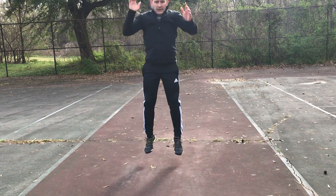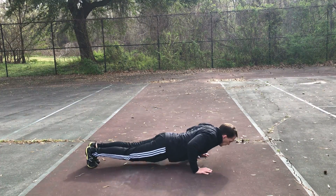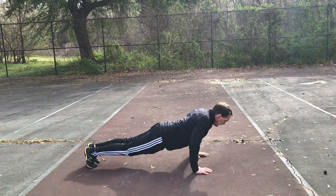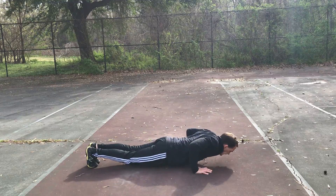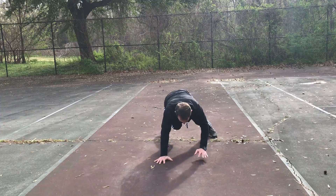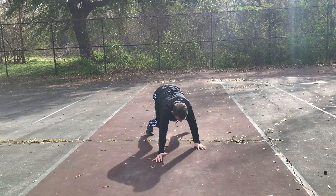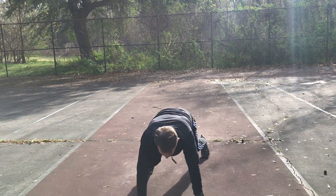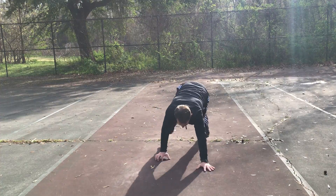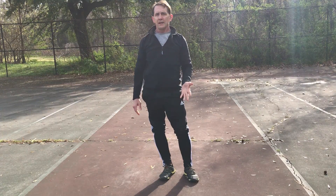Then three squat jumps — jump as high as you can. Then our push-ups: we're going to do ten; you can modify if you have to. Then we'll go right into a bear crawl. I'm going to go up and back since I don't have much room. If you do have room, try to go ten yards or ten meters forward and back. Then take a little rest — give yourself about a minute — and we'll go through that three times. Good job!